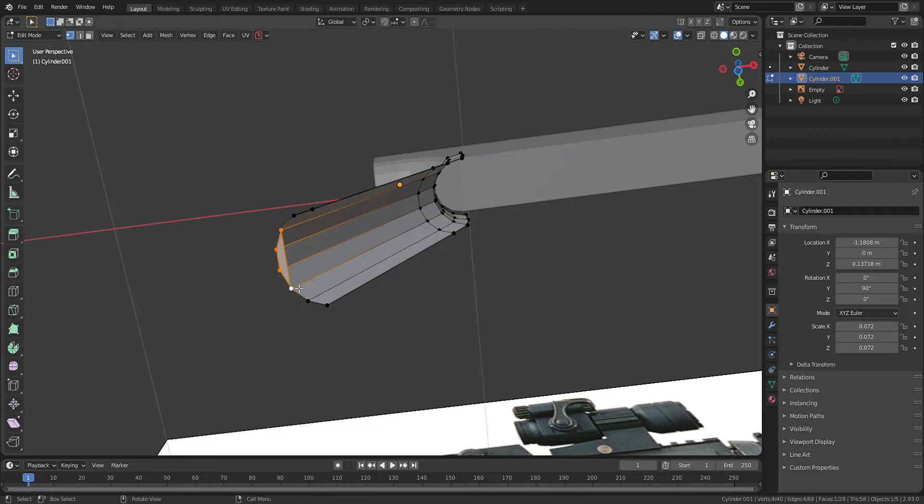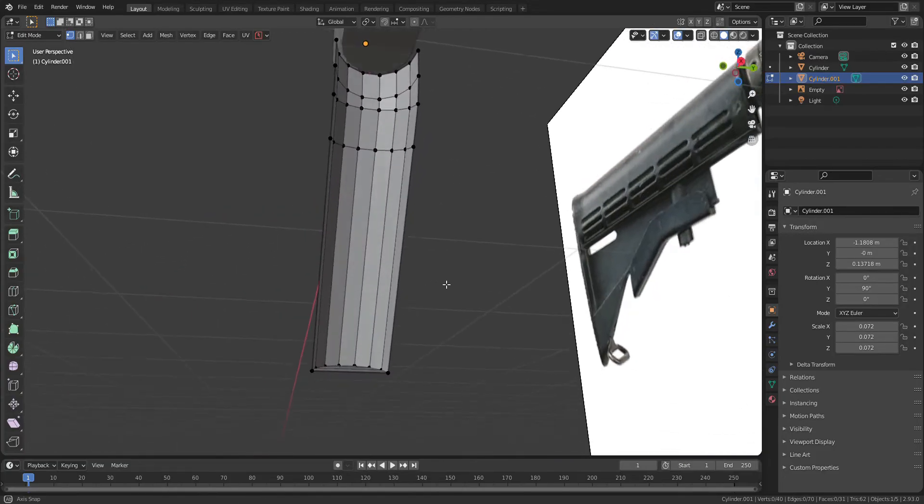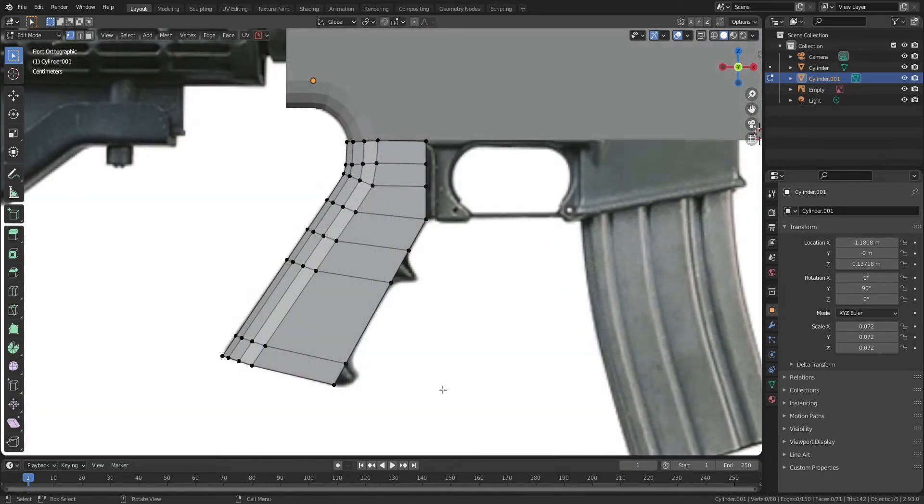Let's fill up the top and bottom side of faces. Select the front part of edges and press E to extrude.